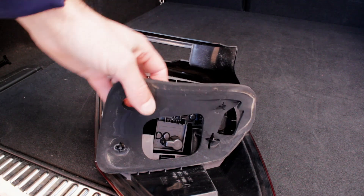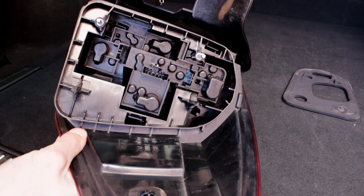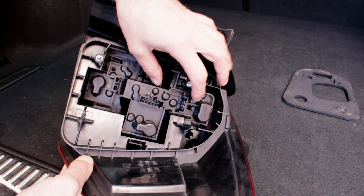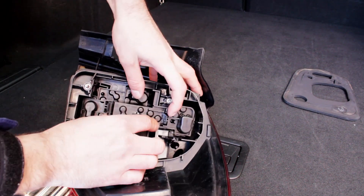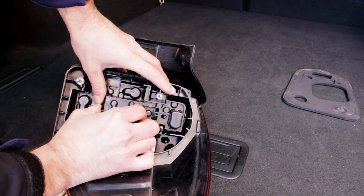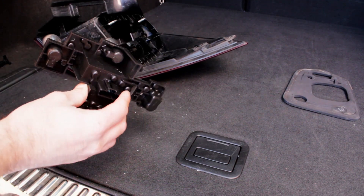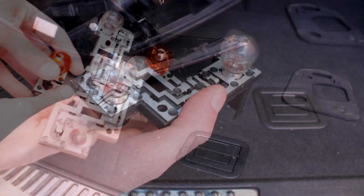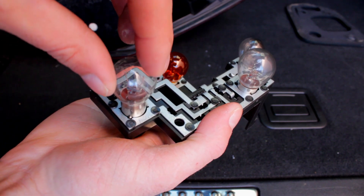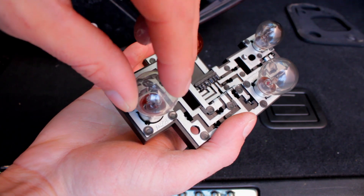There is a foam cover which is easy to remove. Underneath is a bulb holder. You'll need to press the two clamps to get it out. To take any of these bulbs out, simply push gently and turn it to the left — it will pop out. To put it back, also gently push it down and turn it to the right.